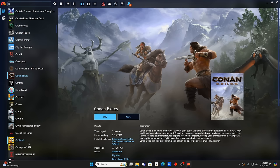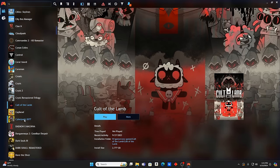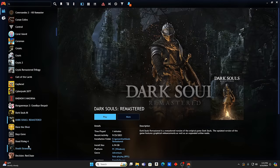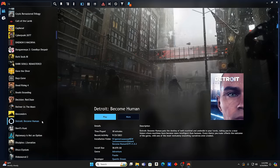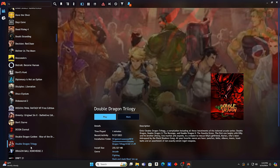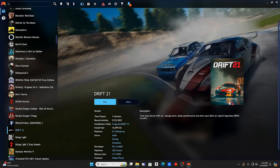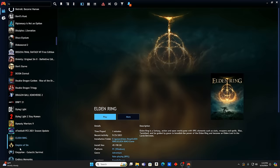All those titles and we're only at C in the alphabet. Cyberpunk 2077, Cuphead, Cult of the Lamb — looks interesting. Dark Souls 3, Dark Souls Remastered, Dave the Diver, Days Gone, Dead Rising 4, Death Stranding, Detroit Become Human, Devil's Hunt, Double Dragon Gaiden, Double Dragon Trilogy, Dragon Ball, Dying Light 2 Stay Human, Dying Light, Drift 21 — came out about four years ago. Dynasty Warriors — love those games. Elden Ring, Empire of Sin.